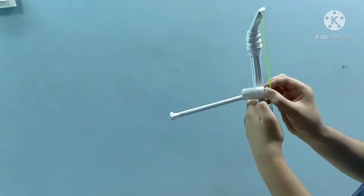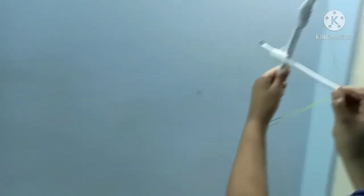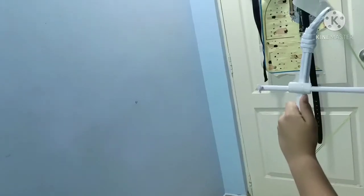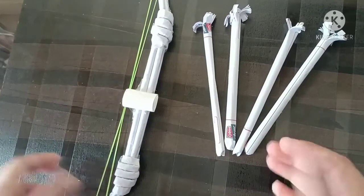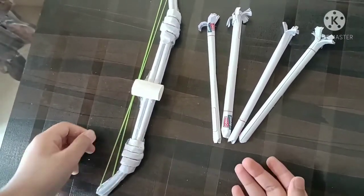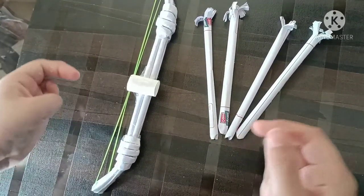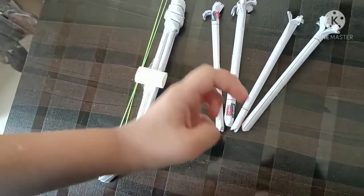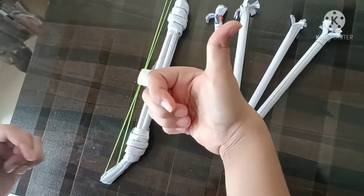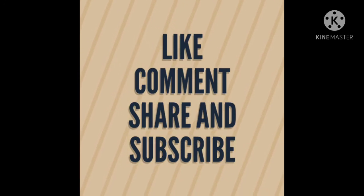You need to keep the rubber band inside the reverse fold, just stretch it and it shoots. Thanks for watching! Please like, share, and subscribe to my channel — if you like this video, just smash the like button. See ya!